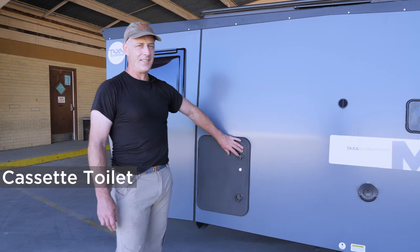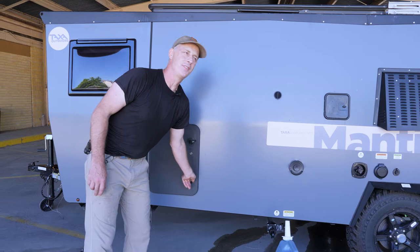The Mantis Habitat is equipped with a cassette toilet. I'm going to show you how the outside of that gets set up and used.